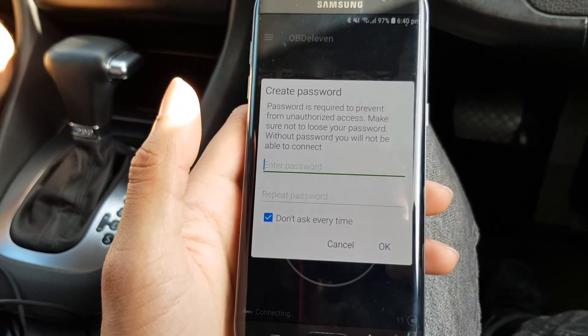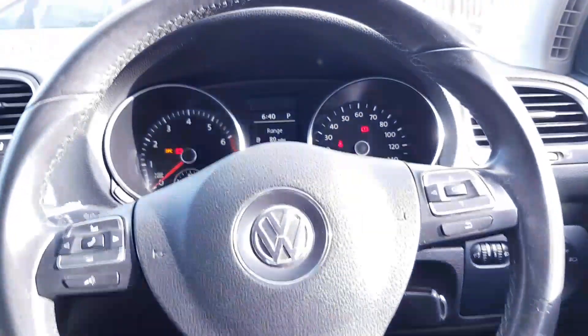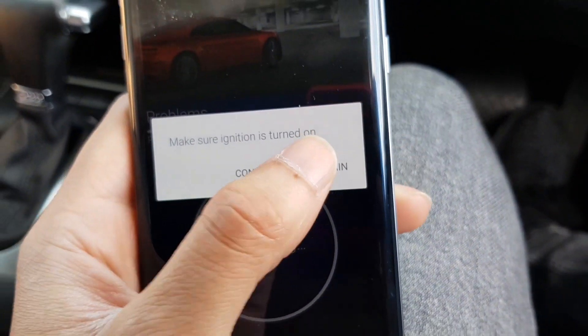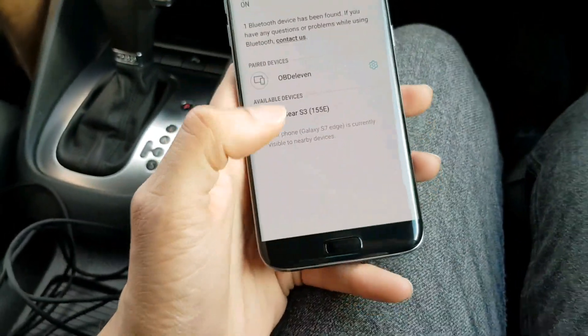It says unauthorized — so nobody can log into your OBD wireless. So I'm going to make a password quickly. There you go, it's on now. Alright guys, you also have to make sure you're connected via Bluetooth before.